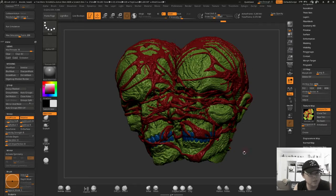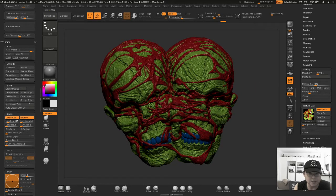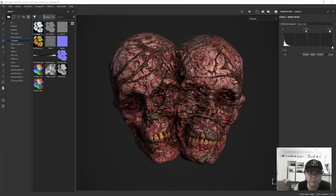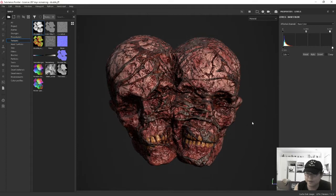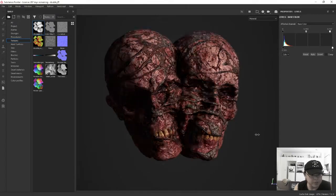After this was all done I exported the low-res and high-res, and also this texture map, and then imported it all into Substance Painter. Here is the work-in-progress texturing of this guy in Substance.